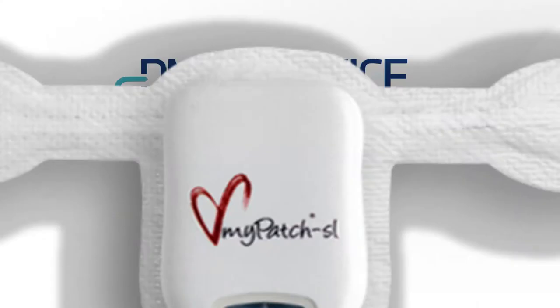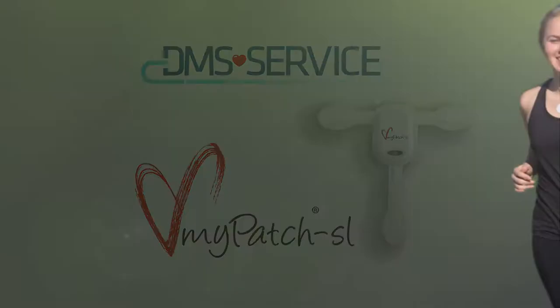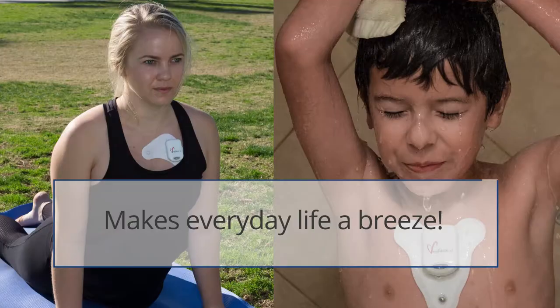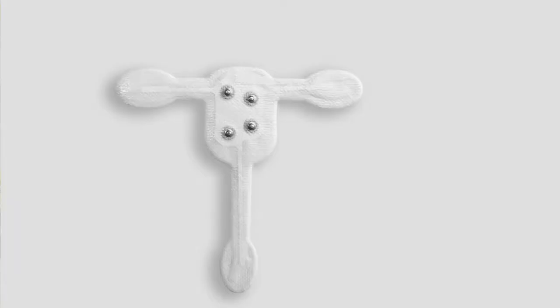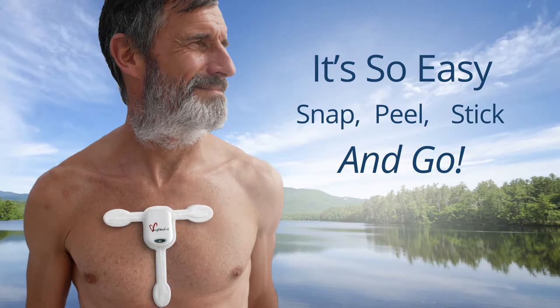DMS service has yet again revolutionized the industry with the MyPatch SL Holter Recorder. Finally, monitor your patients while they live life to the fullest. The lightweight, waterproof MyPatch SL makes everyday life a breeze. It's so easy — just snap, peel, stick and go. Patients can resume everyday activities immediately after application.